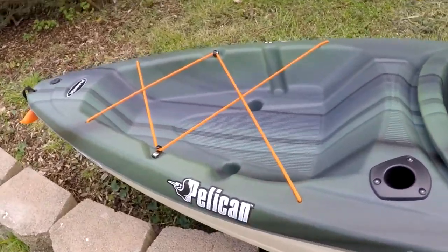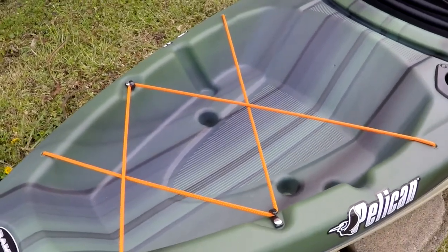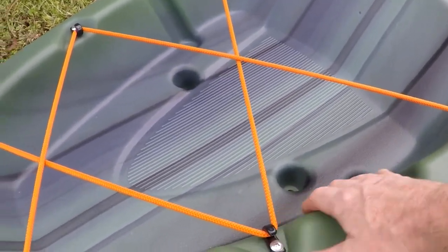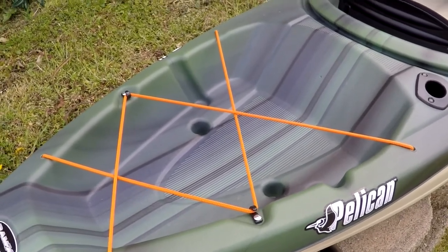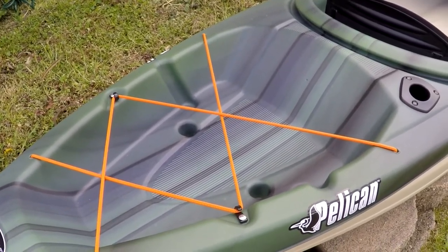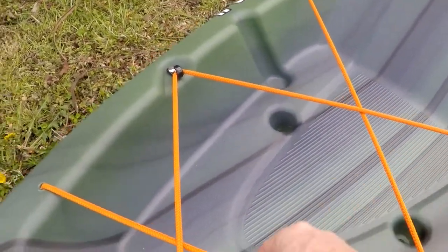One feature I really like about this kayak is the back storage area — it's like a little trunk area, it's recessed. Plenty of room to carry anything you want: clothing, camping gear, fishing gear. It's got bungee cords — really nice, lots of storage area.